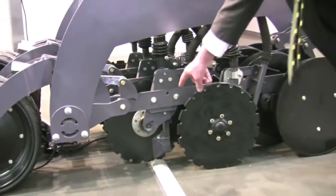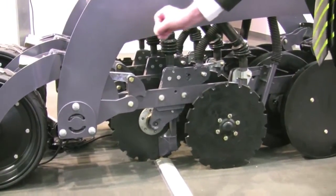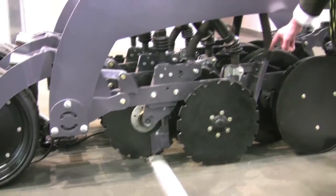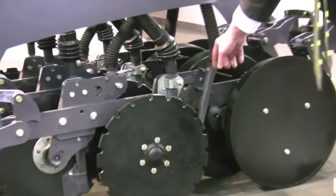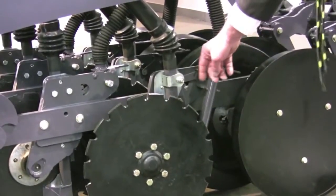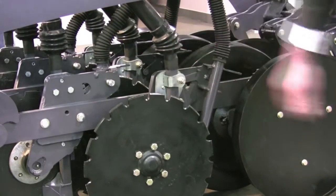Each disc is equipped with a coulter that will deliver the seed, putting it straight in the trench. In the back, you can see the second tube that will achieve the fertilizer deposit or the second seed deposit.